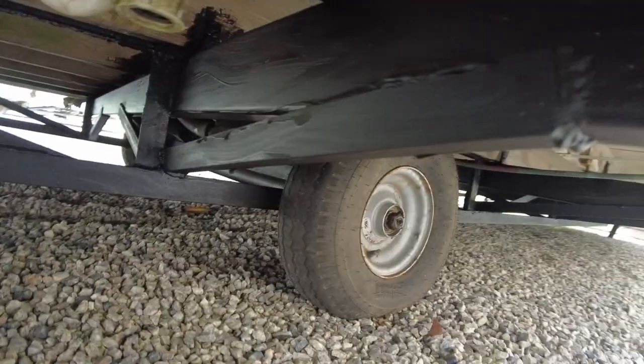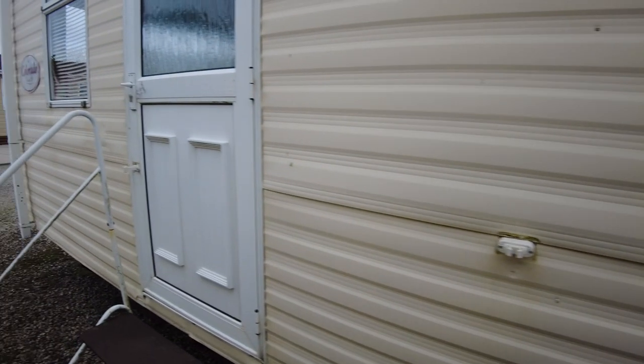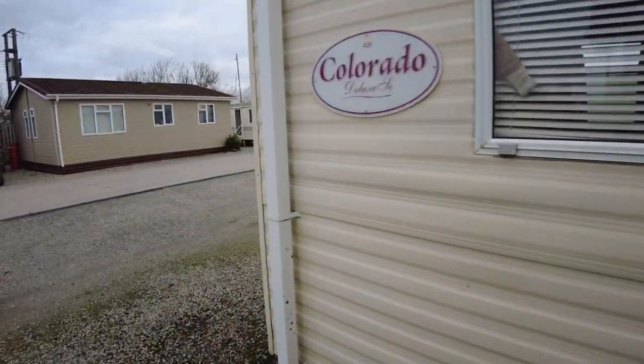Dropping down underneath, the chassis is painted and as you can see it's been painted over time — you can see the black on there where someone's been treating it as they've gone along, so it's all pretty good and nothing to worry about.